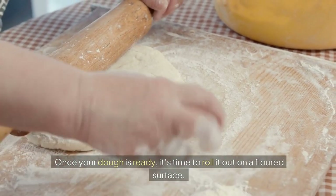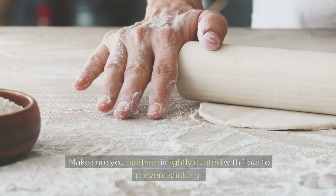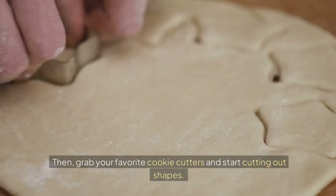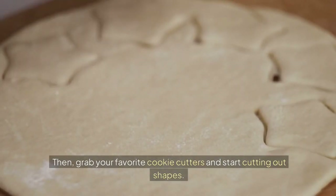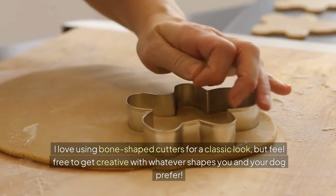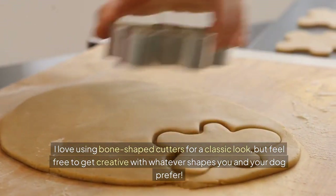Once your dough is ready, it's time to roll it out on a floured surface. Make sure your surface is lightly dusted with flour to prevent sticking. Then grab your favorite cookie cutters and start cutting out shapes. I love using bone-shaped cutters for a classic look, but feel free to get creative with whatever shapes you and your dog prefer.